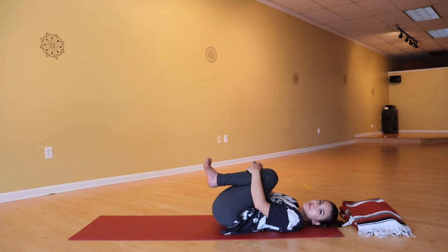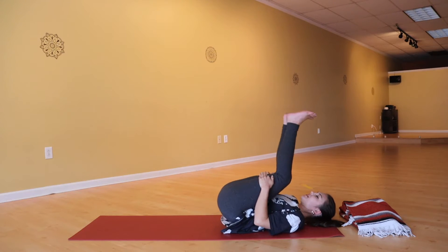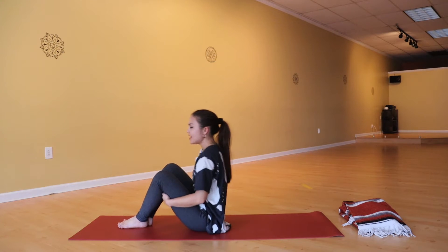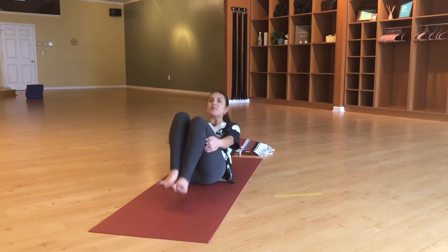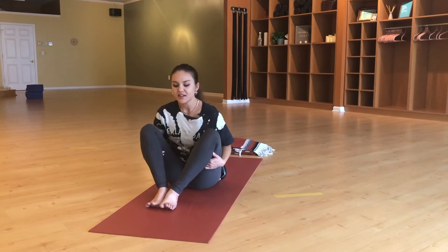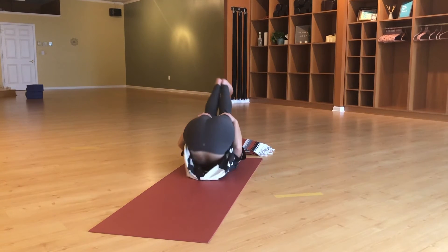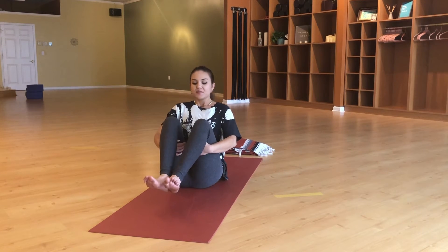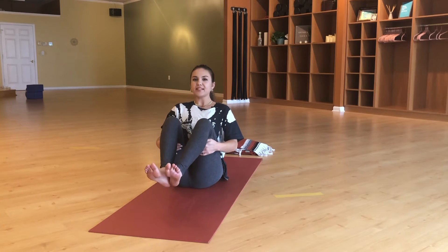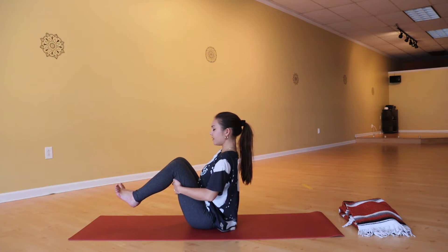We're going to rock ourselves up and down the spine from here — grab the backs of your legs, give yourself a little rock up towards the feet, then roll back. We'll do that a couple more times to get you energized and flowing. The next time you come up, see if you can hold your feet off the mat, bringing the heels together, lifting the chest and balancing between the sit bone and tailbone — feeling a little bit of fire in that lower belly area. Maybe tap the toes down to the mat.